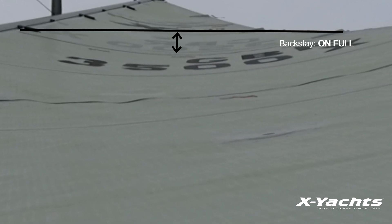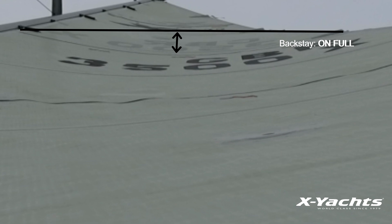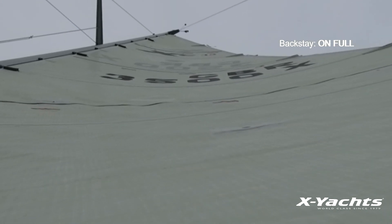Now looking at the mainsail, we can see similar results. When the backstay is tensioned, the main is noticeably flatter, especially near the top third of the sail, creating a depowered shape. Again, this is for heavier winds and flat water.